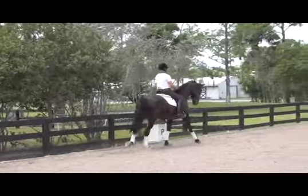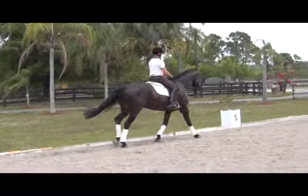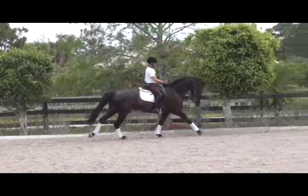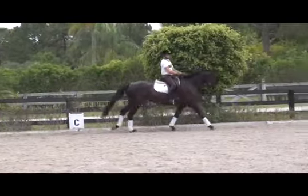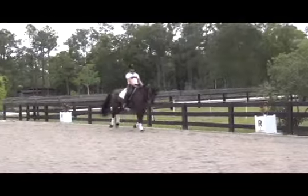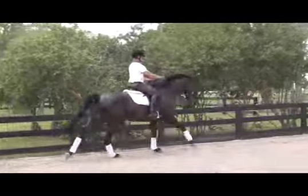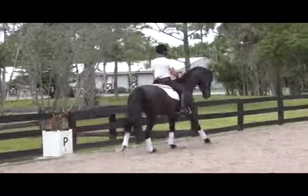When you bring the horse back on the inside hind leg, you don't stay there for too long. We're trying to improve the quality of the canter, so we want the horse to be really thinking about going forward when we bring them back. It's important when you bring them back not to stay there too long. It's the adjustability that we're training.